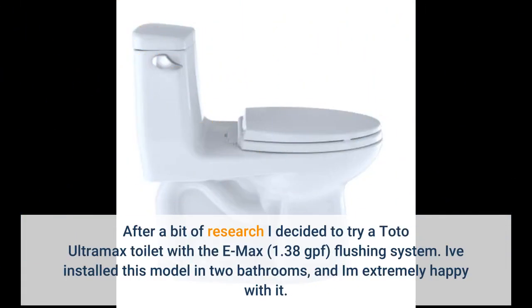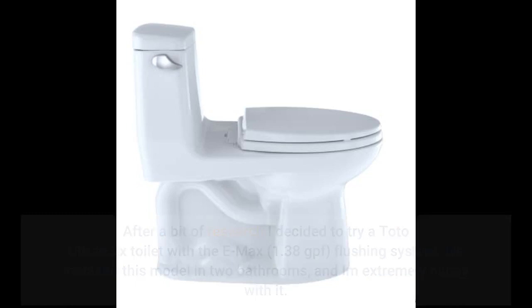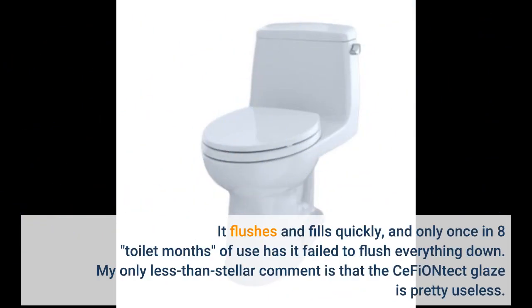After a bit of research I decided to try a Toto Ultramax toilet with the Emax flushing system. I've installed this model in two bathrooms and am extremely happy with it. It flushes and fills quickly, and only once in eight months of use has it failed to flush everything down.